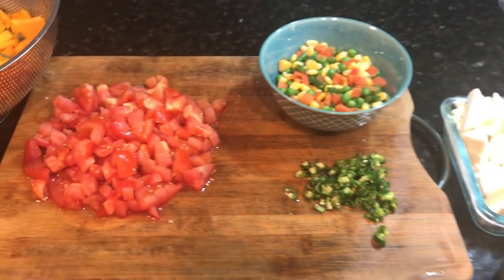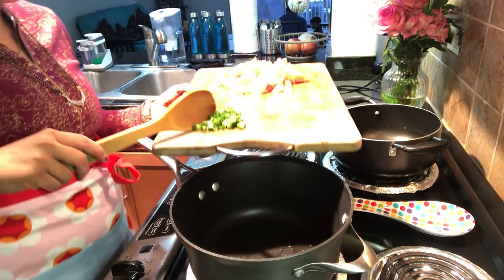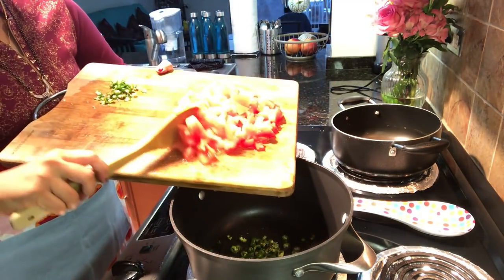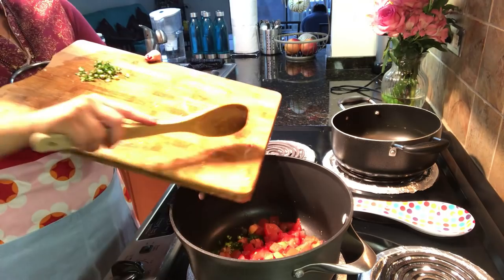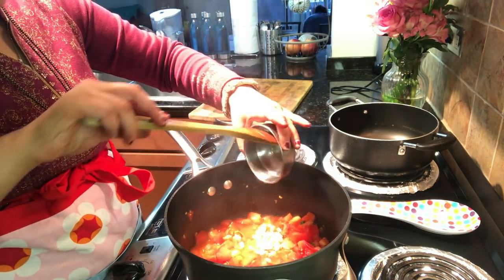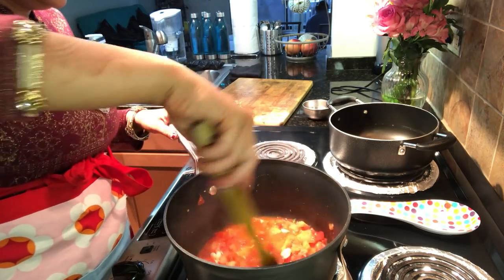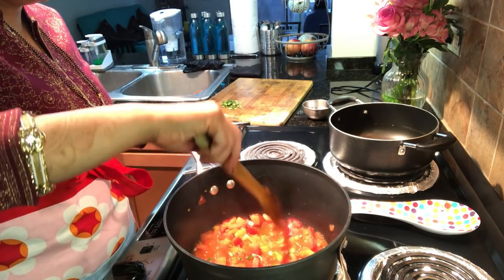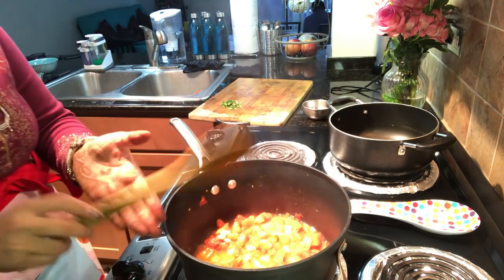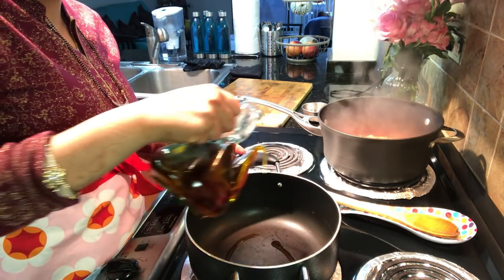Now we are cooking. First of all, I am preparing my vegetable masala in the pan. I put green chilies and chopped tomatoes. I will also add kaju (cashews). I didn't strain the water from the kaju because the kaju has a little oil. Our gravy will be rich, so I have added kaju with it. I will cook it for 5-7 minutes.